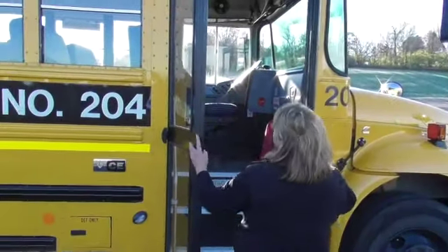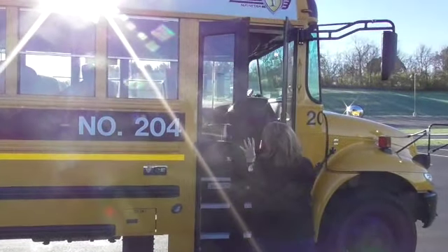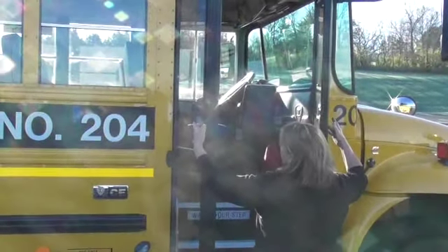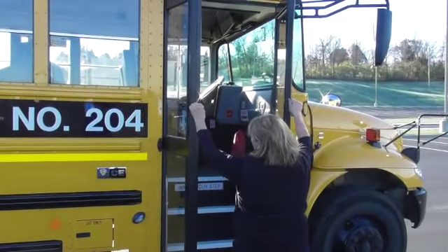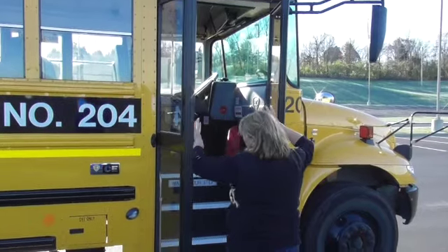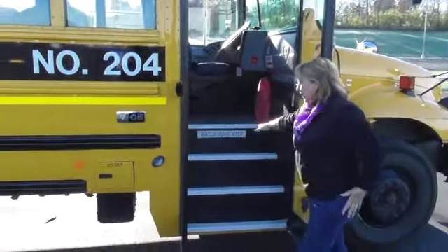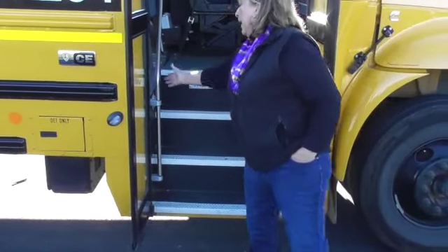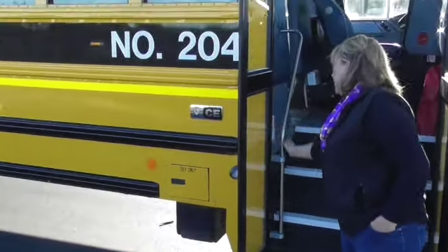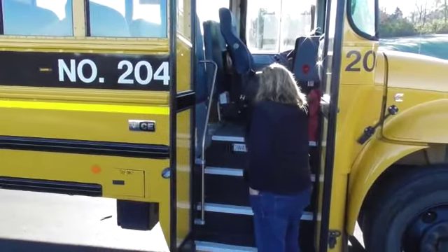My doors appear to be functioning properly. The hinges are working properly. The glass is relatively clean. The seals around the doors are not dry rotted and appear to be in good working condition. The steps — I don't see any trip hazards and all the tread seems to be mounted properly. My handrail is securely mounted. And my step light — we'll check it later to make sure it's working, but it's proper color, not faded, cracked, or broken.